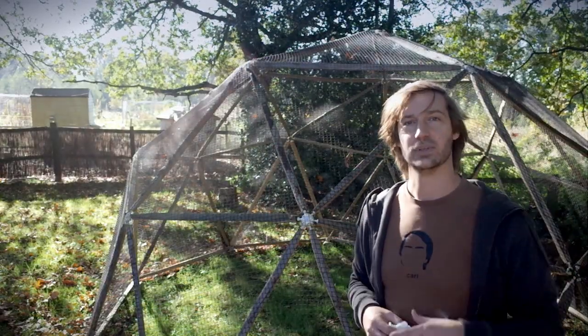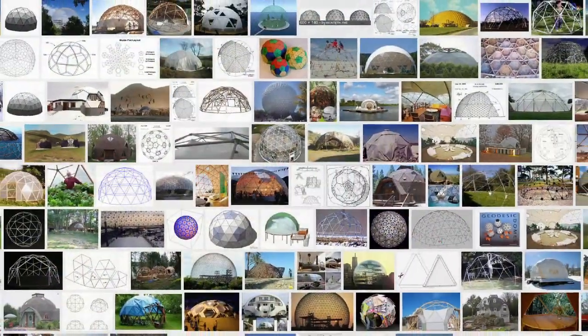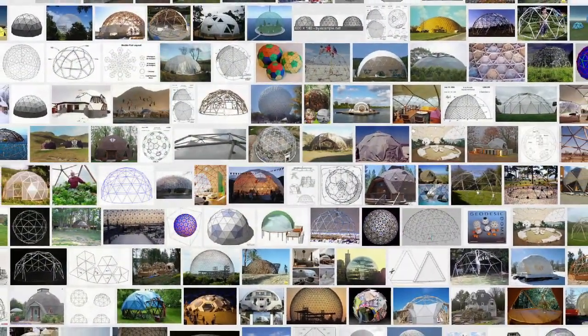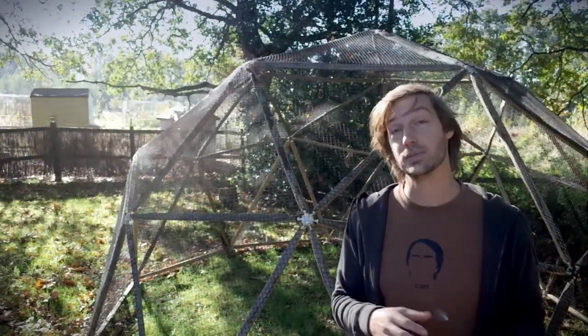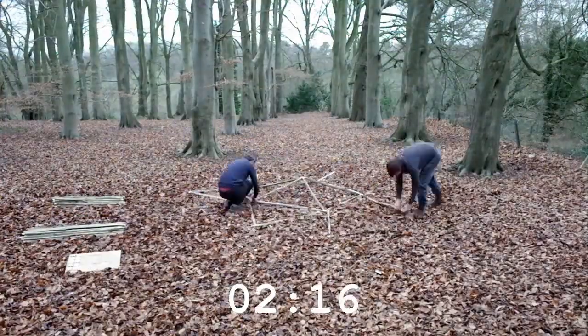Hi, I'm Chris and behind the camera is Mike. We know a lot of people love geodesic domes but they can be complicated, time-consuming and expensive to make. That's why we spent the last two or three years developing hubs, which makes building a dome like this possible in about an hour.